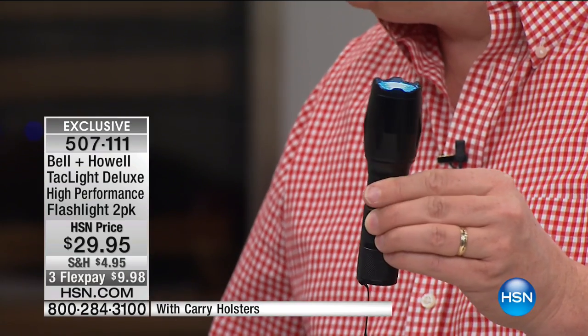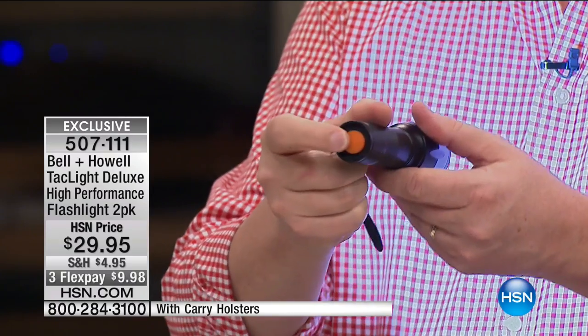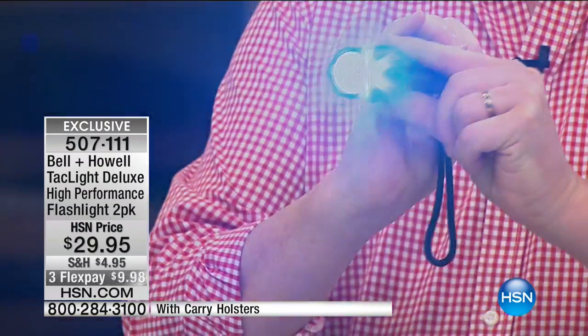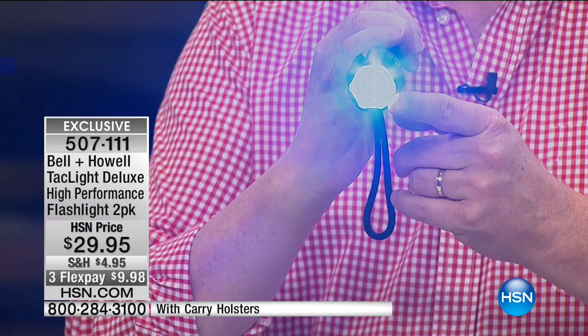Remember, you're getting two of these. They have aircraft-grade aluminum shells, so these are going to last. There's a 10-year warranty on a flashlight — I love that. I mistakenly said they were steel but they're aircraft-grade aluminum. It's called tactical because it has the button on the end, and it has five different settings.